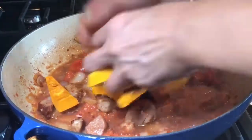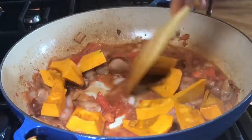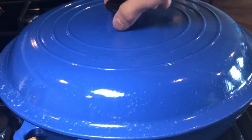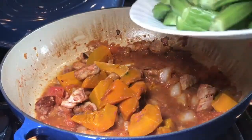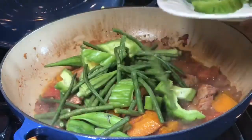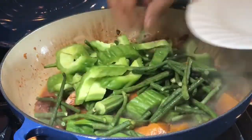After that, add your kalabasa or squash, then cover it for two minutes. After two minutes, uncover and add your sitao or Chinese long beans, your ampalaya or bitter melon, and your okra.